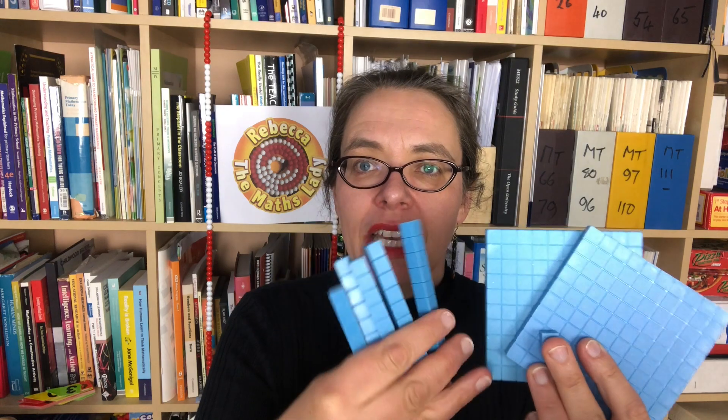Step 2: if you show them a number, can they easily and quickly tell you how many blocks there are? Here, there are 251 blocks. Step 3: if you show them a number, can they show you the blocks or the squares for that number?